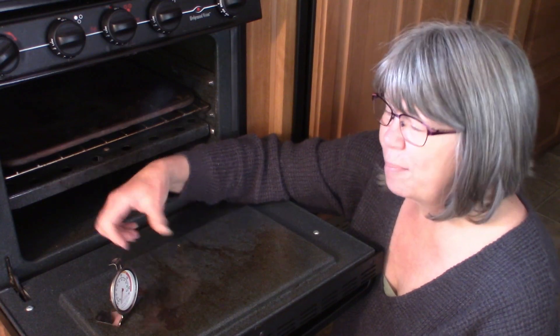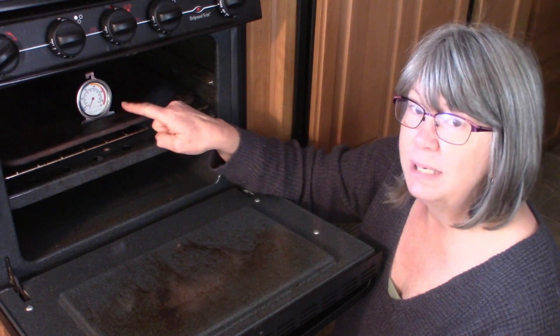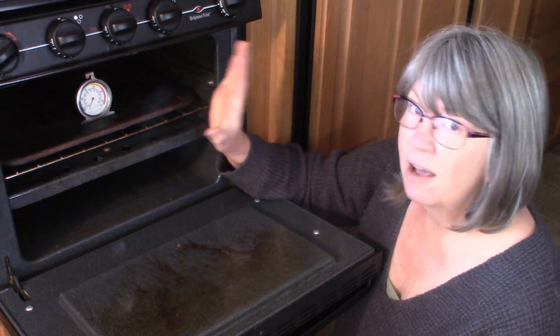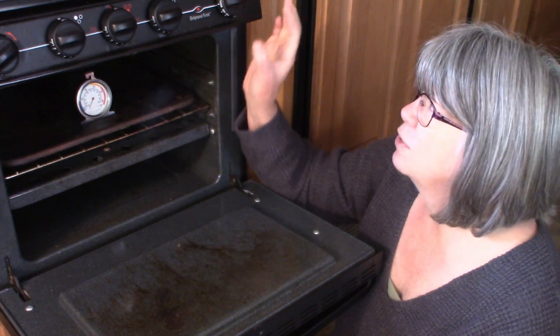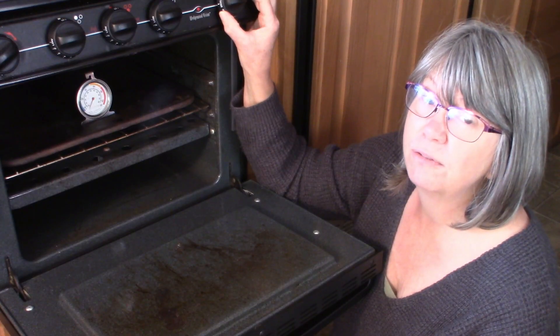So now I'm going to fire it up. I'm going to be turning the temperature up to 400 degrees on the thermostat, but we're going to take what's on the oven thermometer as the truth. My oven is about 50 degrees off, so I'm setting this to 400 degrees but I'll probably be turning it down to around 350.